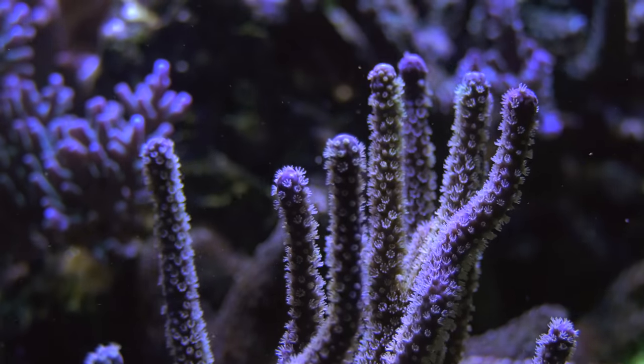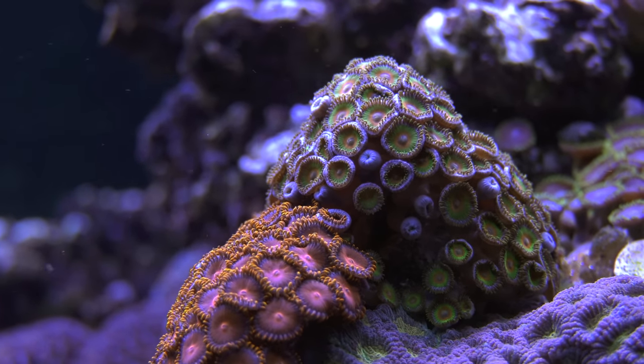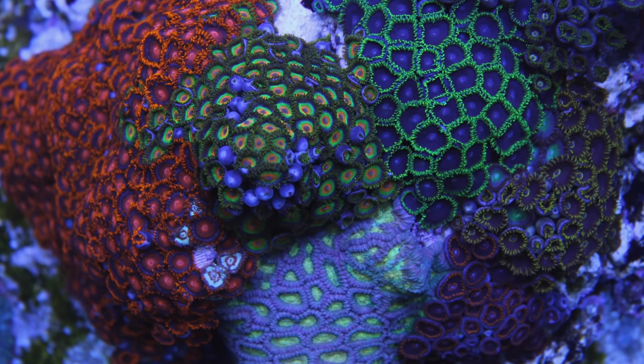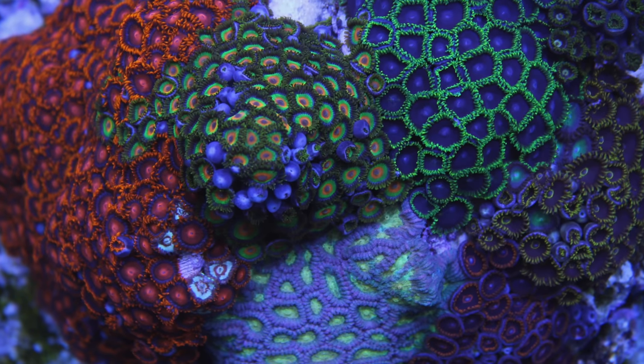When it comes to soft corals, my first love and still one of my favorite corals overall is Zoanthids. Zoanthids, also known as Zoas, are a very easy coral that come in a variety of colors and they play nice with one another. That means you can put them close together to form a Zoa garden like mine here. We've got all different types of Zoanthids sitting around one another and they're not fighting.